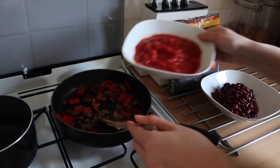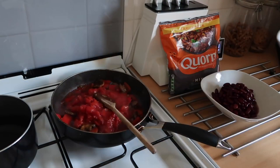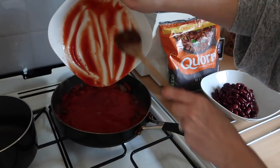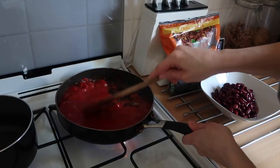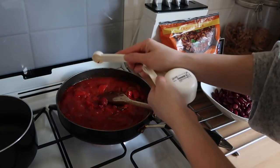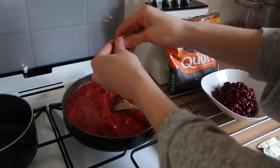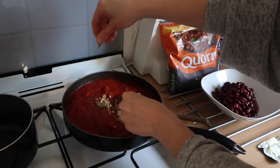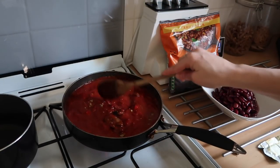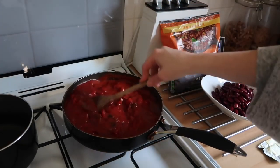I'm stirring everything around, making sure it's all coated in the spices, and cooking for about two more minutes stirring continuously. Next I'm adding in the chopped tomatoes and the passata and giving it a good stir. Then I'm adding in the tomato puree to add tomatoiness, and taking the vegetable stock cube, crumbling it in my hands and into the mix. Then I'm giving it a stir and bringing it to a gentle simmer for eight minutes, stirring occasionally.